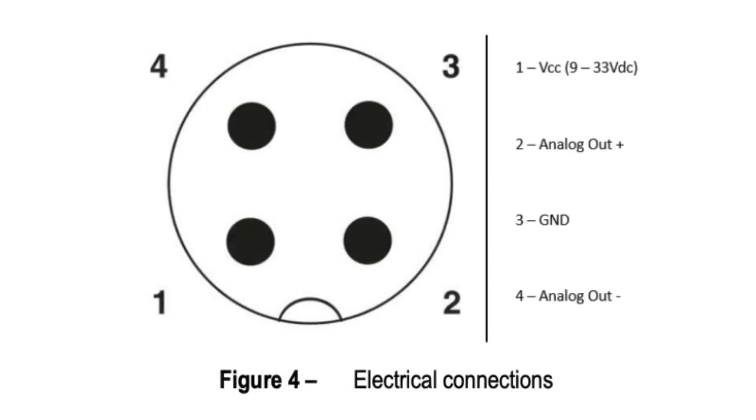To wire up the TL400 to read a 4 to 20 milliamp output, you'll need an M12 cable, which you can purchase as an accessory to the transmitter at Iothrifty. The M12 connector has 4 pins. Pin 1 is power, pin 2 is positive analog out, pin 3 is ground, and pin 4 is negative analog out. The best way to determine which pin goes to which wire on your M12 cable is to use a multimeter to determine where there's resistance when one probe's in the pinhole and another at the end of each wire.